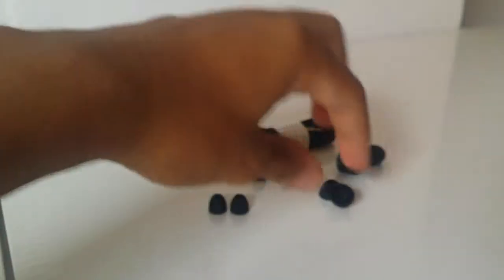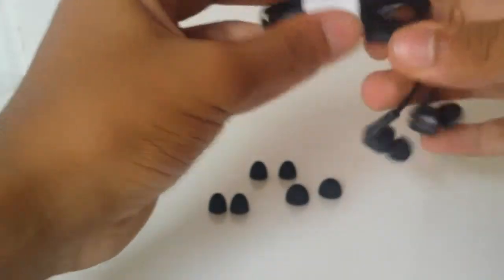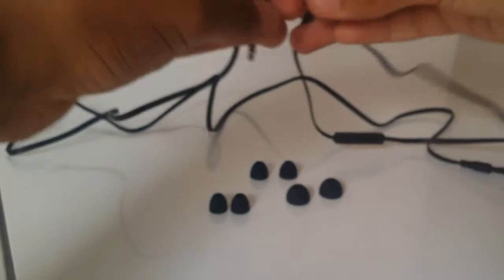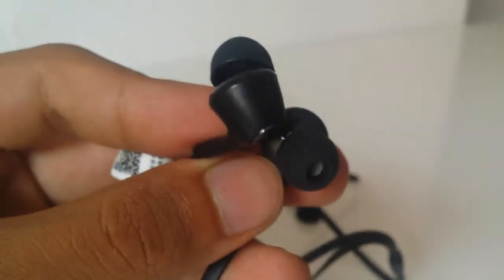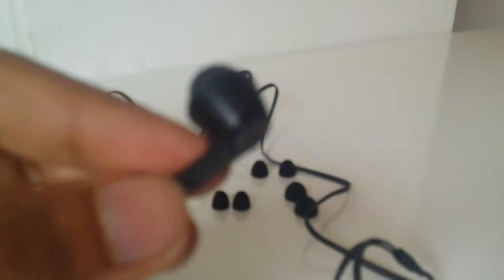These are the earphones - I might have the black version. The cable is about one and a half meters long, it's a decent length. Let me get them close - there you go, you can get a closer look at them.